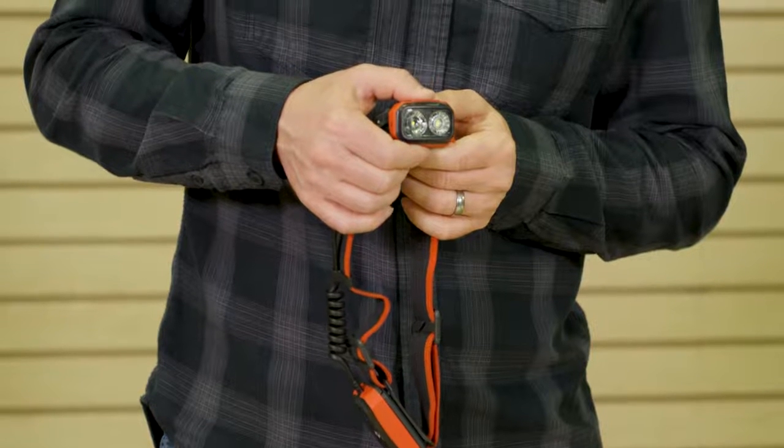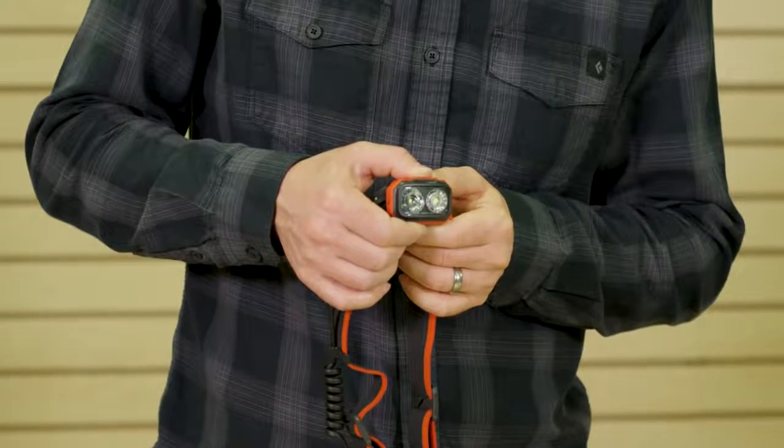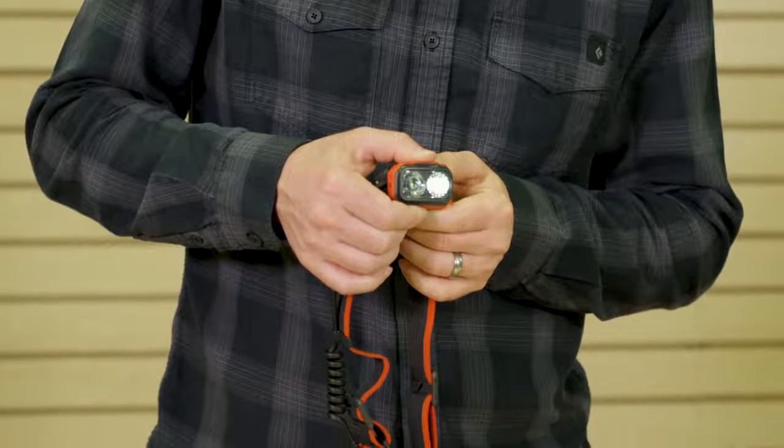Our digital lockout feature safeguards against accidental use when stored in a pack or pocket. To lock your headlamp while it's off, hold down the single button for three seconds. To unlock, hold down for three seconds again.